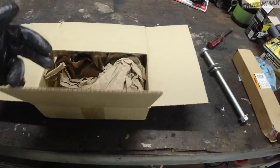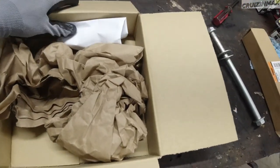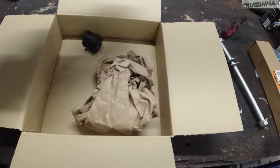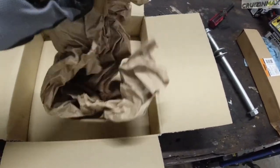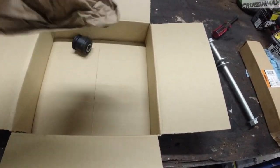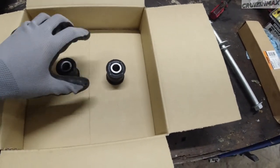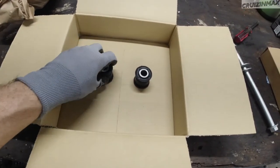Hey guys! We continue with our rusty project and guess what showed up. Check it out. That's one. That's two. Wow, I think they ran out of bigger boxes.